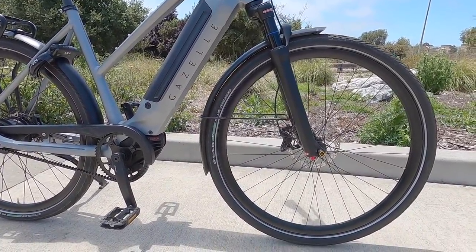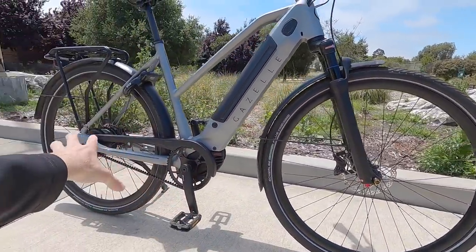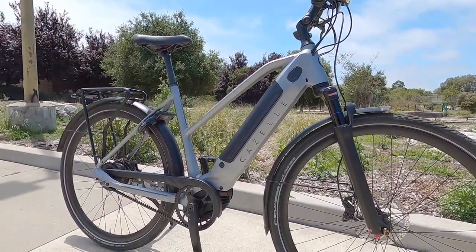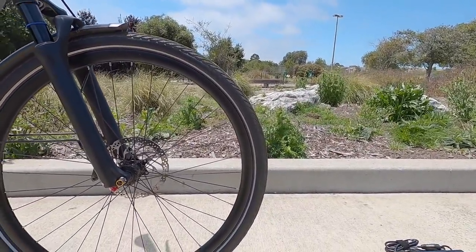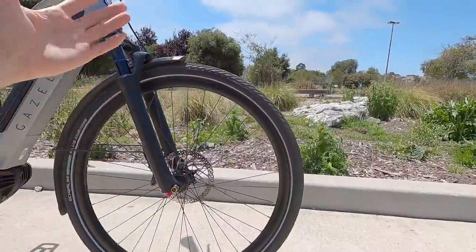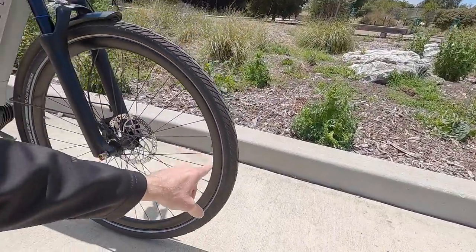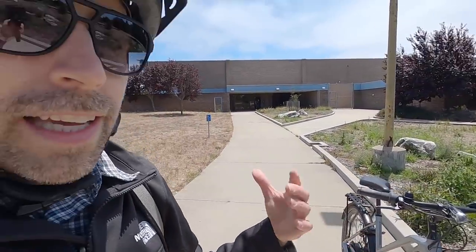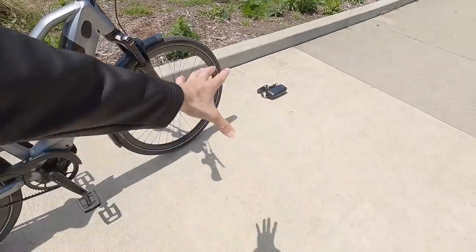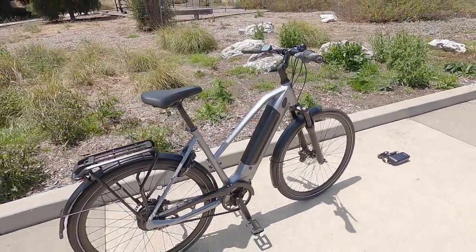The tire size is 28 inches — a taller wheel with a lower attack angle and a slightly smoother ride, though it does elevate the bike slightly, which is nice given the mid-step frame. They're 28 by 1.75 width, so not the widest tires. There is a trend for e-bikes getting wider tires for air volume and stability, but that adds friction. This is rated 45 to 70 PSI, so at higher pressure you trade some comfort for efficiency.